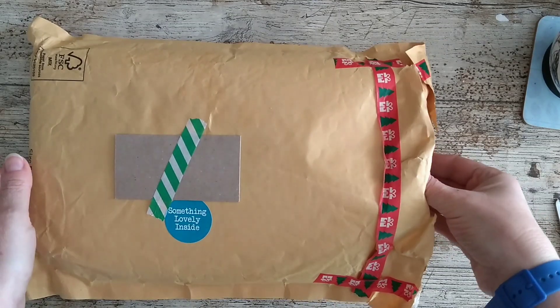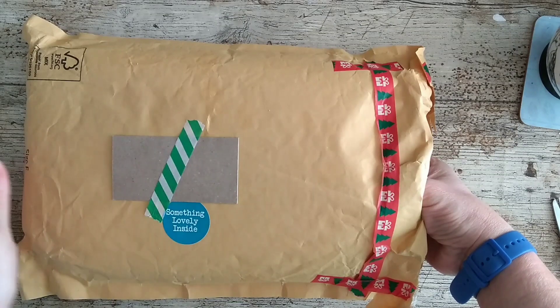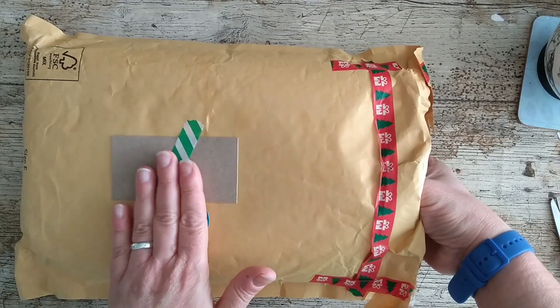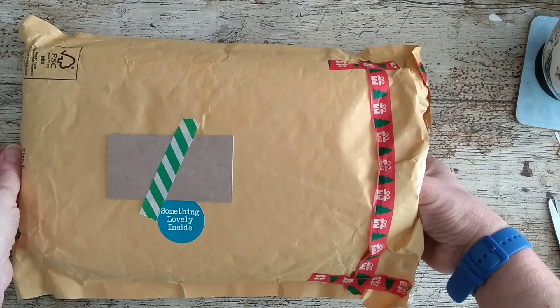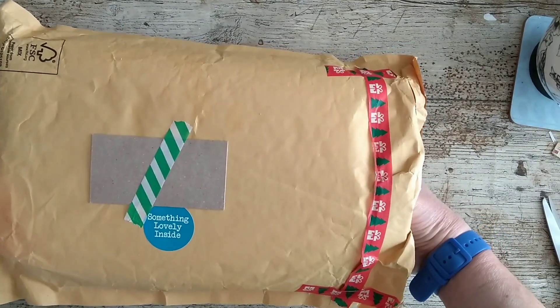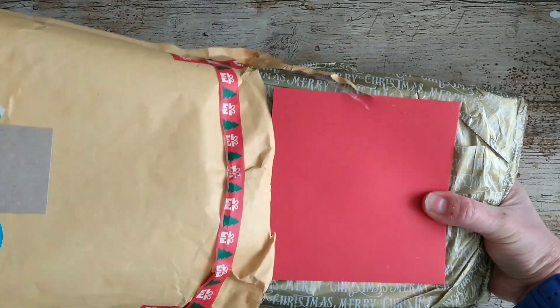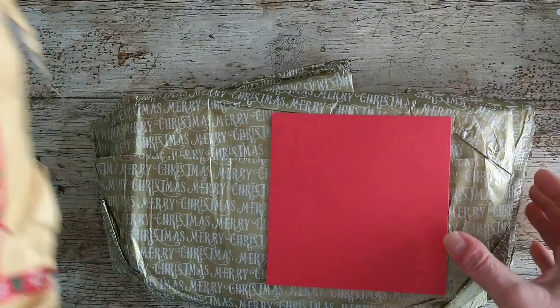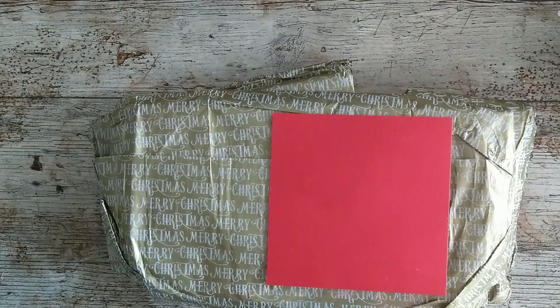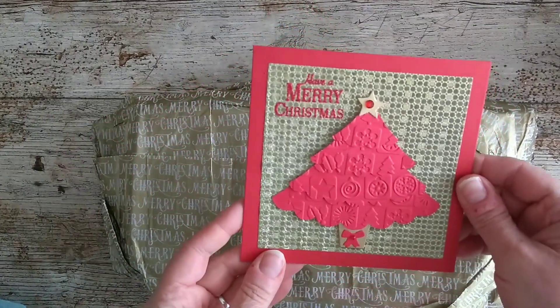Good morning everyone! I'm just coming on because I've had some special mail. I know who it's from because I've seen the name on the back, so I haven't opened it — I've slit it open at the side. Let's have a look — exciting!